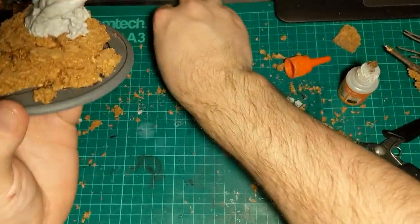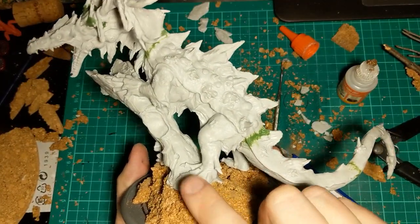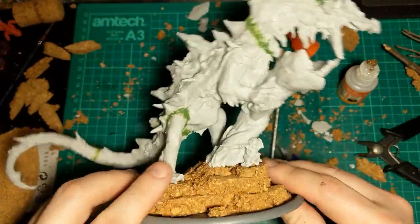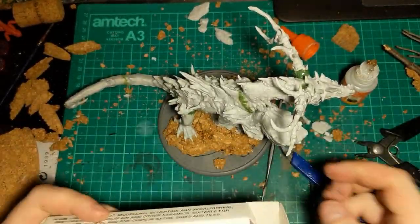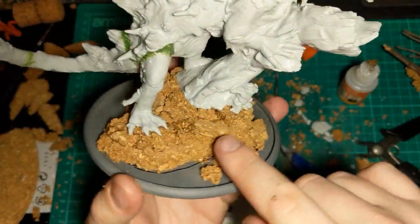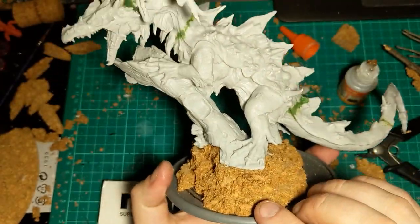I've removed all of the edge bits from around the outsides. I've used the cork to blend the tree trunk that he's stood on — the model parts with the base. Now I'm going to take some Milliput white and try to copy through some of the details off the tree trunk where I think it's appropriate, onto the earth, to try and blend this in even further.